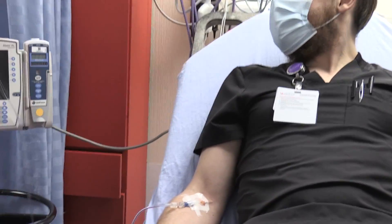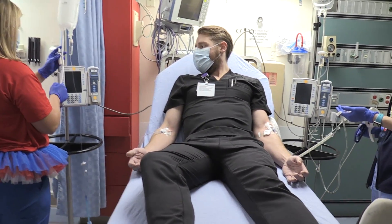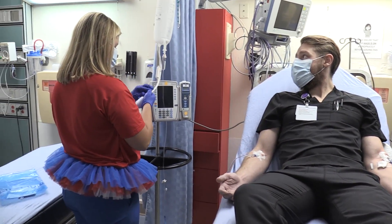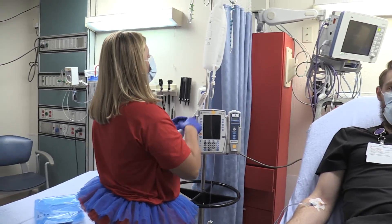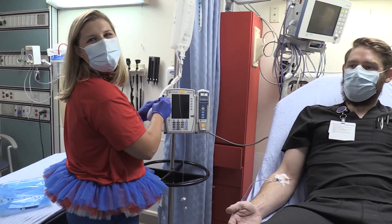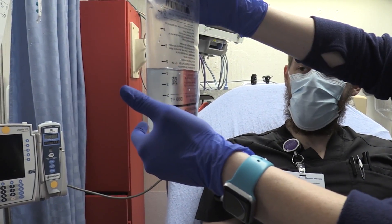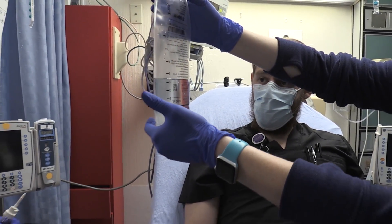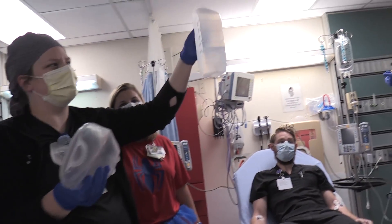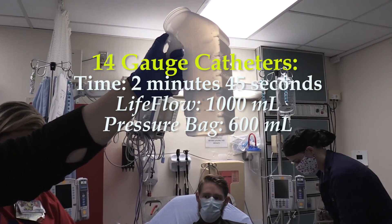Under the pressure bag I've got about 245 ml remaining. That was about two minutes — I forgot to keep track but that's great. Opening it up, it looks like about 450 — actually right at 400. So only 600 ml went in via the pressure bag, meaning the LifeFlow finished a full liter while the pressure bag only delivered about 600 ml.